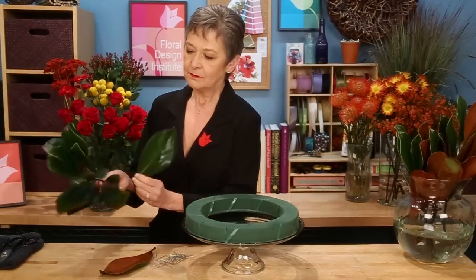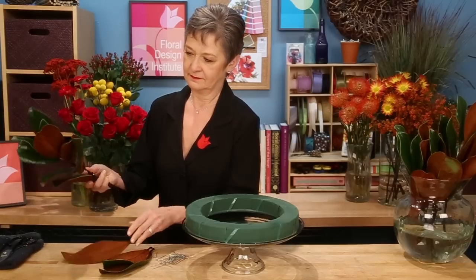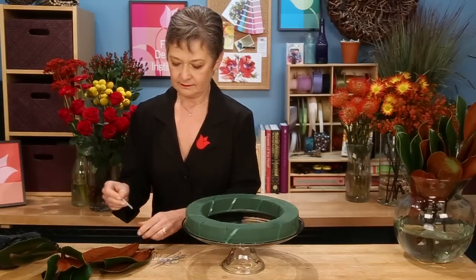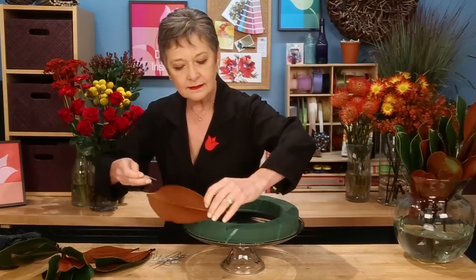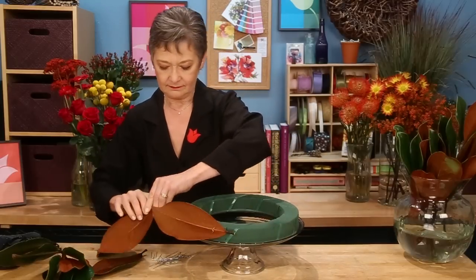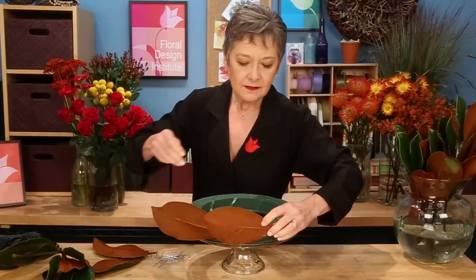To cover the mechanics, magnolia leaves are so fabulous. The mahogany color — just pull them off, and then using a greening pin, secure it directly to the side, and then fish scale around the edges, just overlapping and pinning in place.